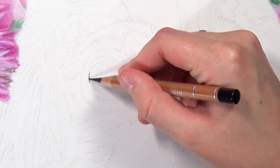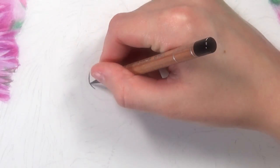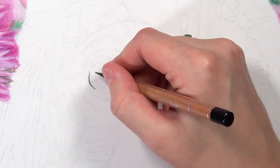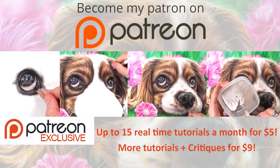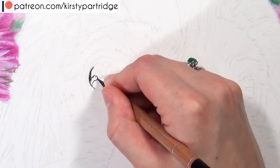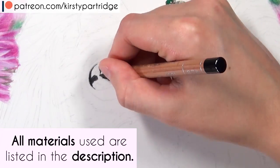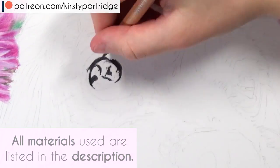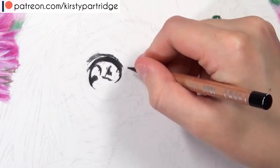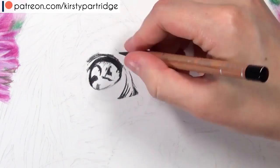Hello everybody, welcome back to my channel. In today's video I'm going to be showing you how I drew this dog using colored pencils and giving you some tips and advice for how you can get a realistic dog using colored pencils. If you want to watch the real-time version and follow along, you can do so on my Patreon. All of the materials I'm using are listed in the description.